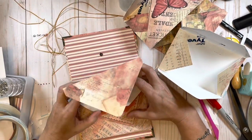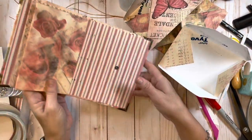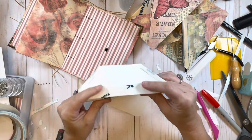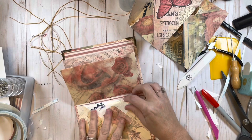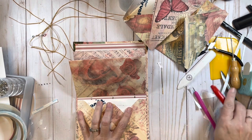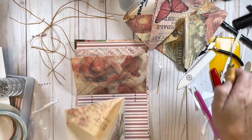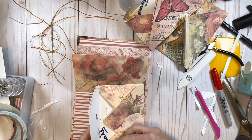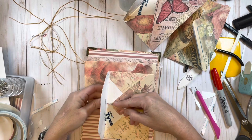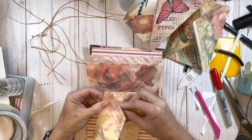Fold the envelope up and push it together - there's our second one done. Now let's get the third one. Same exact thing - just going to line it up with the other envelopes, make my little mark, and then poke my little holes.